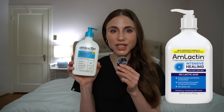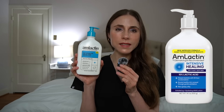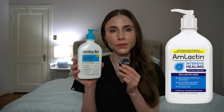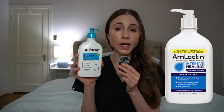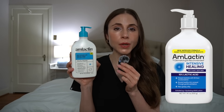Moving on to AmLactin's Intensive Healing 15% AHA Lotion. This is the highest percentage of lactic acid among all of these lotions. That said, it doesn't really feel much spicier or stronger in comparison to the 12%. There's not a marked difference in how much exfoliating you're getting from 12% to 15% — it's really not a huge difference. It does have ceramides, unlike the 12%, but in contrast to the 5%, it has no niacinamide.